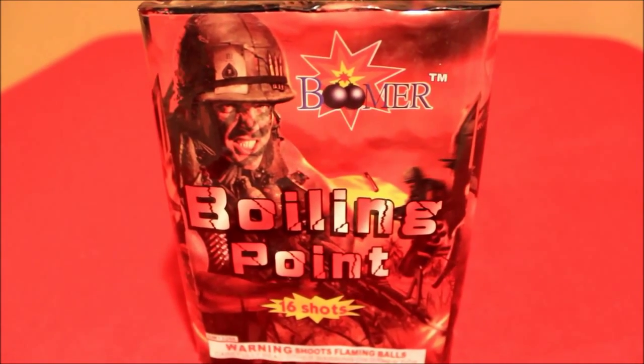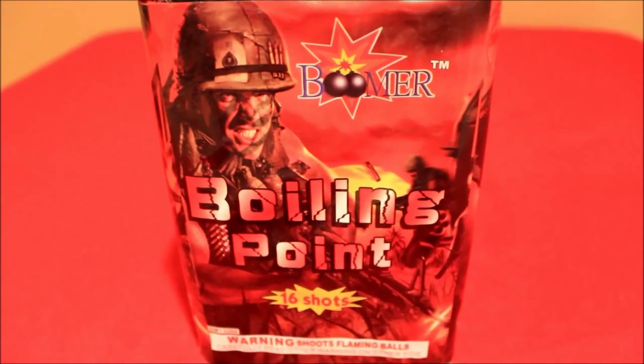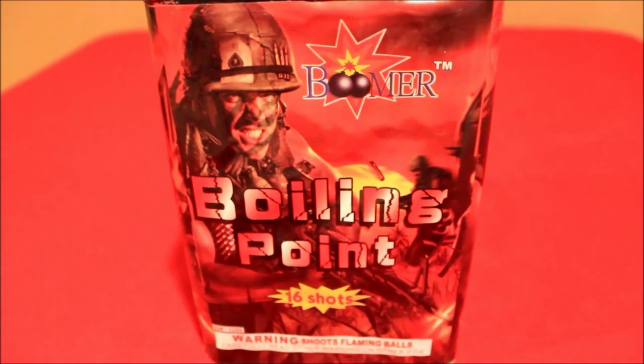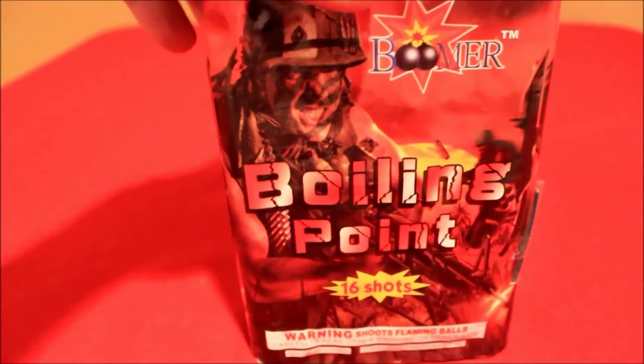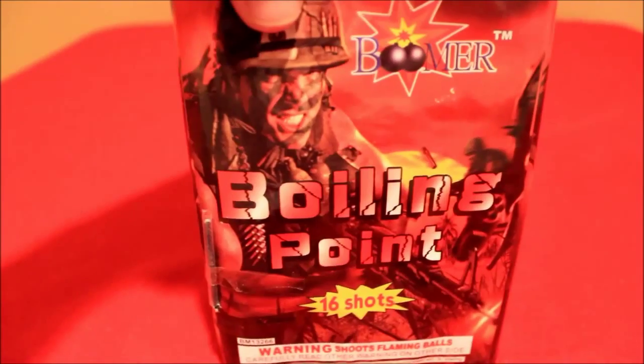In front of me I have a 200 gram firework by Boomer, it's called Boiling Point. It's a 16-shot. It doesn't really have any type of description on it — I'll spin it around, it just has the warning labels. So I'm going to go ahead and do a demo vid of this. Time for another demo vid — this is Boiling Point by Boomer, 200 gram.